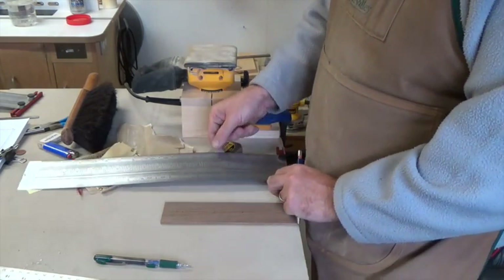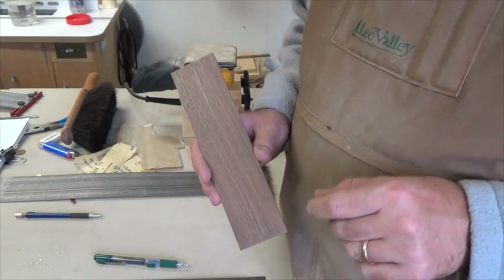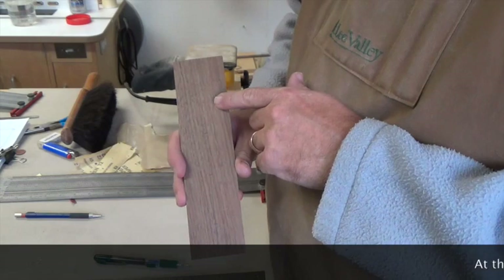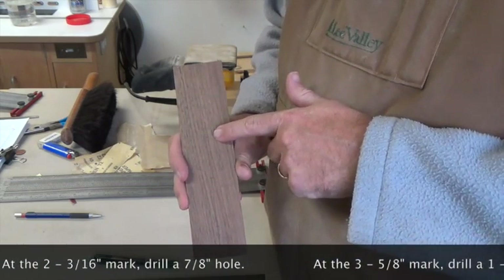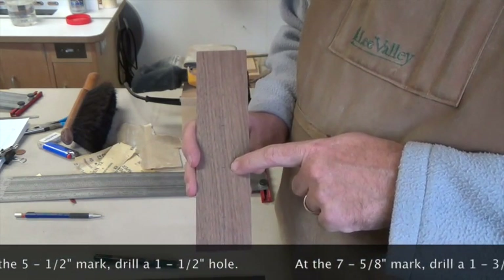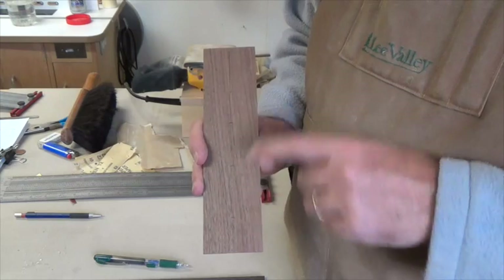I've used my ink rule to place these marks, but you could use a tape measure. Now that we have the layout done of our center marks, we're going to drill specific size holes for the specific serving sizes of the spaghetti. At two and three-sixteenths we'll drill a seven-eighths diameter hole; at three and five-eighths, a one and one-eighth diameter hole; at five and a half inches, a one and a half inch hole; and at seven and five-eighths, a one and three-quarter inch diameter hole.